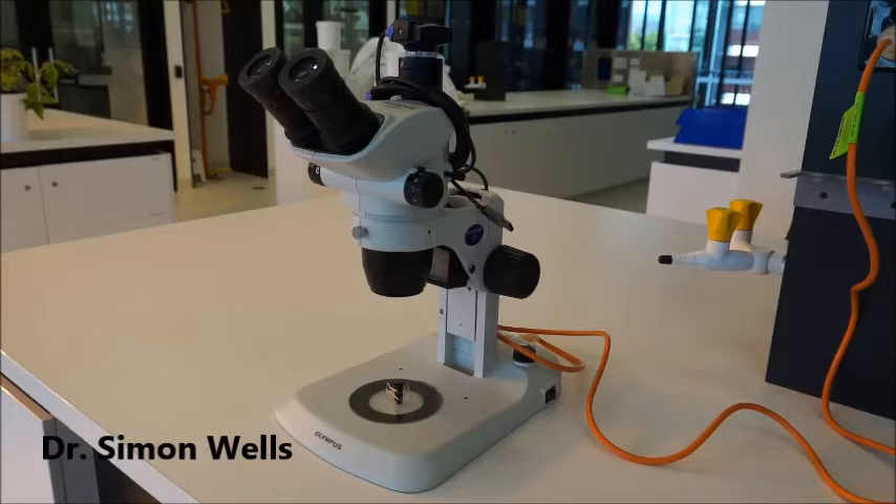These are delicate precision instruments and they're quite expensive, so it's important to take care of the microscopes in the lab. With the proper care they should last something like 30 or 40 years. They are used by a lot of different students — they're communal tools — so it's everybody's responsibility to take care of the microscopes to make sure they're in nice working order.